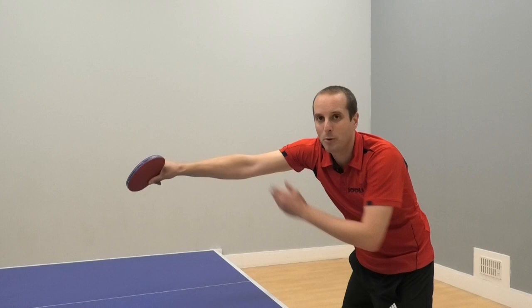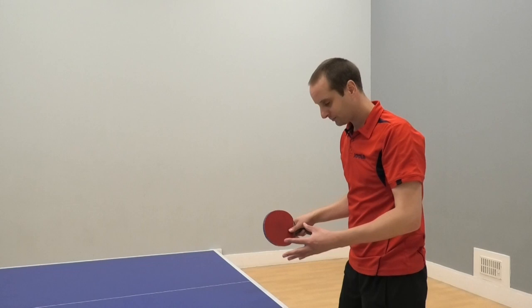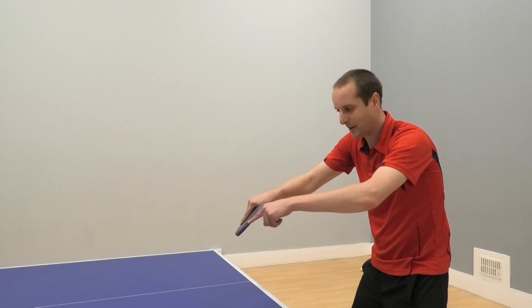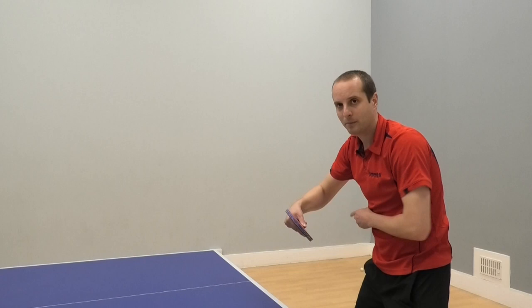My elbow position is completely gone. I have no ability to use my forearm, so it ends up just being trying to hit it with flicking the wrist and you lose control. Ideally, we're going to want to play the ball closer to the body. As we have our backswing, we're going to play the ball just in front of us here. Imagine there's a circle around you — you want to play that ball just at the edge of the circle. We don't want to go outside the circle where we start having to reach forwards. Then my elbow position allows me to utilise my forearm if I'm driving the ball, or use forearm and wrist if I'm trying to spin the ball.